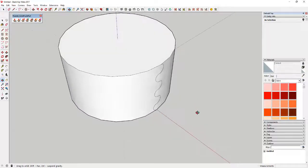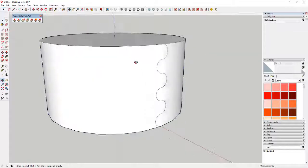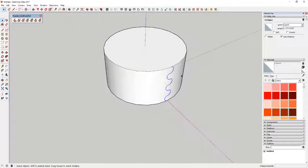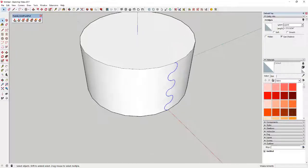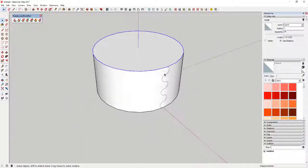Now if I turn hidden geometry off, you can see those lines don't show up anymore. Now we're going to use the rotate tool to copy this along our circle. Remember, this is a 24-sided circle and we want eight of these segmented pieces. Since it's 24 segments and we want eight pieces, each one needs to be three segments long. You can see one, two, three segments.